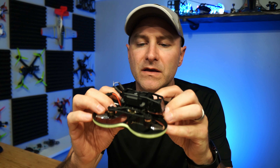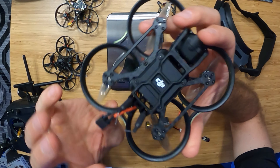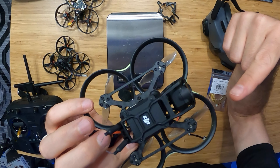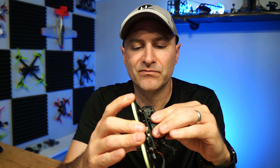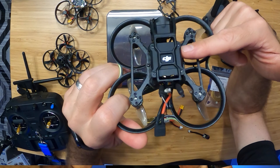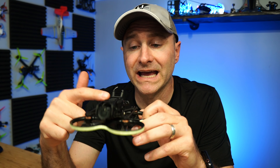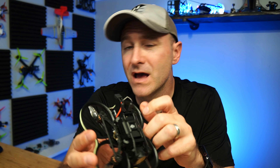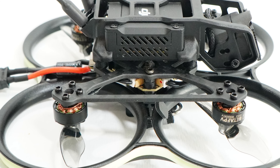The mounting is also upgraded — we've got thicker rubber dampeners, and it screws into the frame with a threaded screw that prevents over-tightening, so it's just a better overall design. The all-in-one flight controller is also upgraded with more processing power to handle the video better, plus it's a 20A ESC with burst up to 25A, which you obviously want when dealing with a bigger battery.